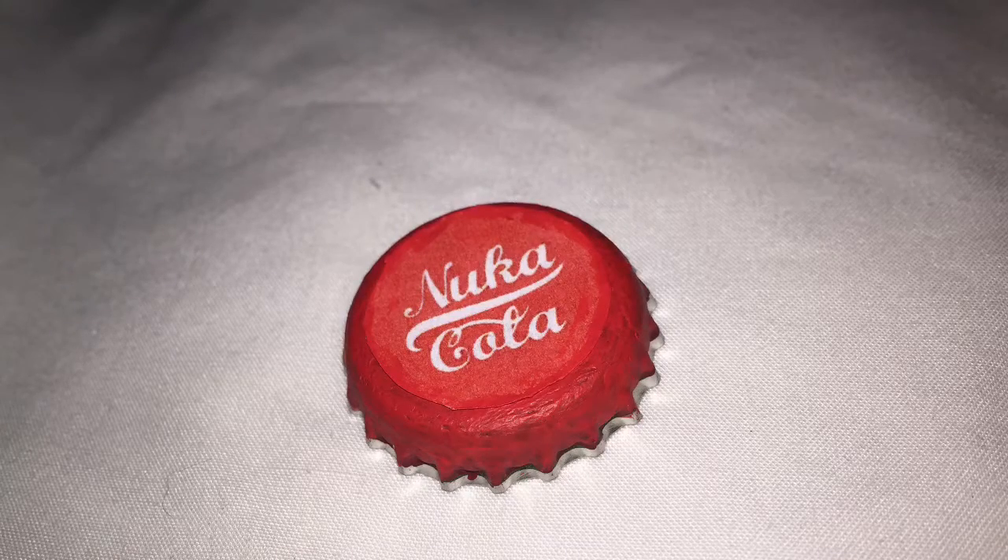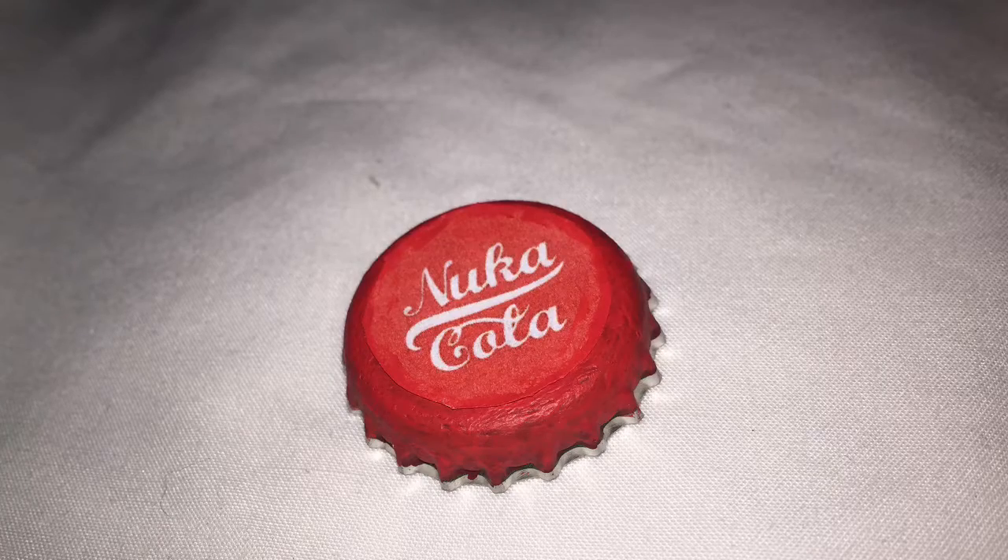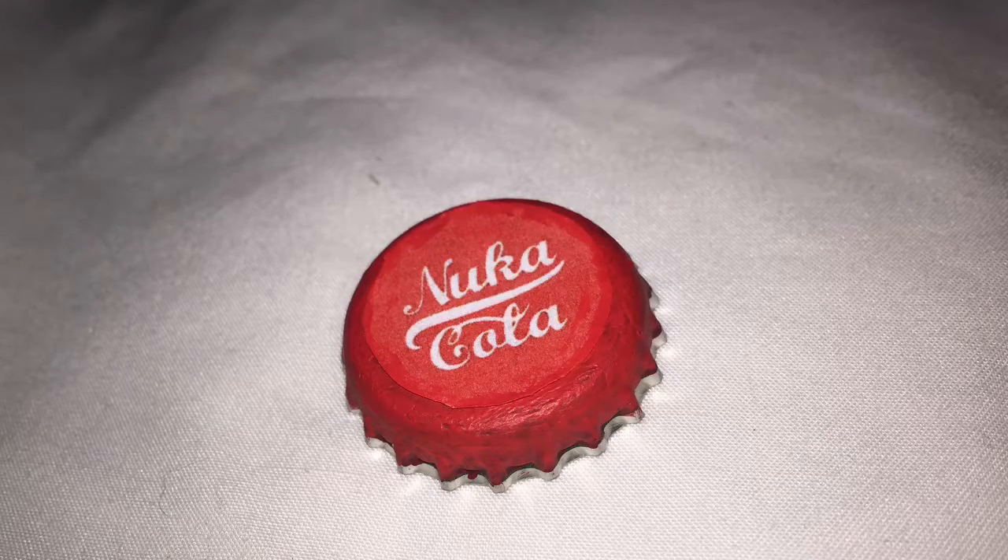Hi guys, my name's BertieG11. Today I'm going to be showing you how to make Nuka-Cola bottle caps. It's similar to the way I made the Puka-Cola bottles a few weeks ago.